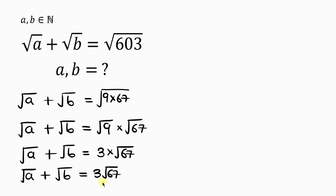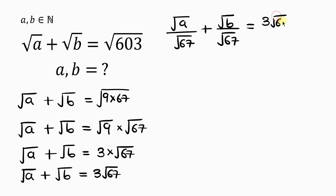Our next step will be to make the right-hand side a whole number, and in order to do that, we're going to divide both sides by the square root of 67. So the square root of A divided by the square root of 67, plus the square root of B divided by the square root of 67, equals 3√67 divided by the square root of 67. The square root of 67 cancels off the square root of 67, leaving behind 3 on the right-hand side.